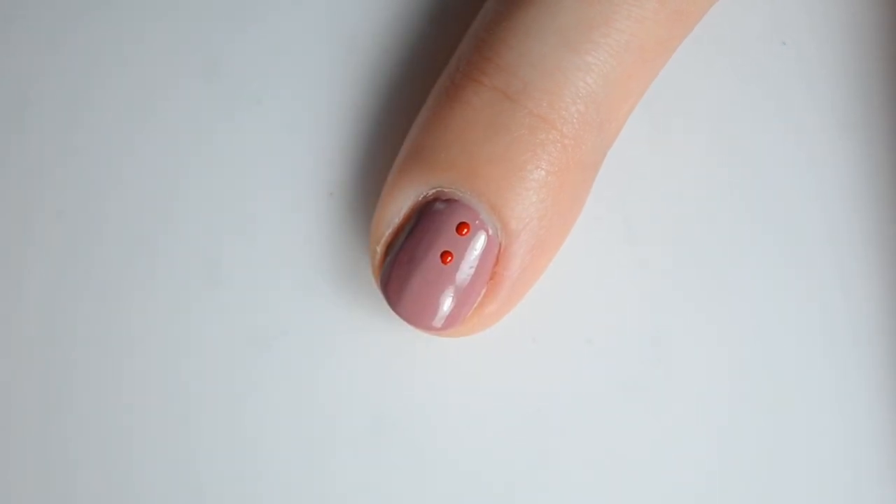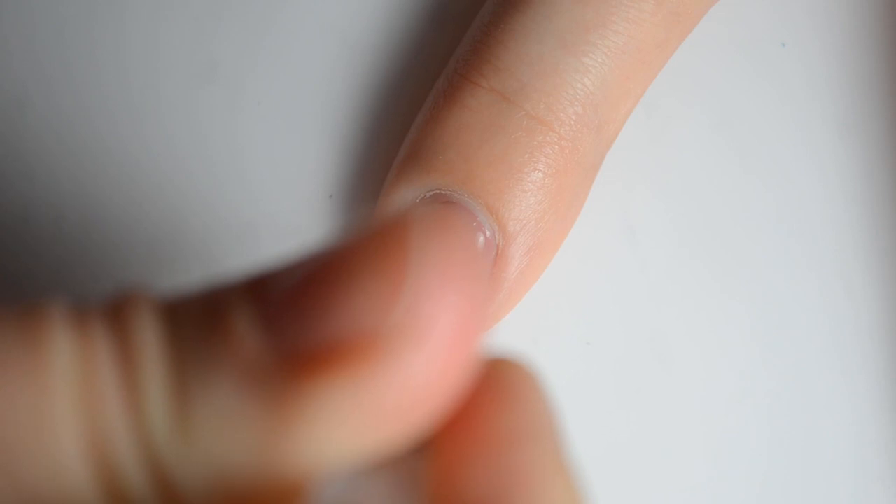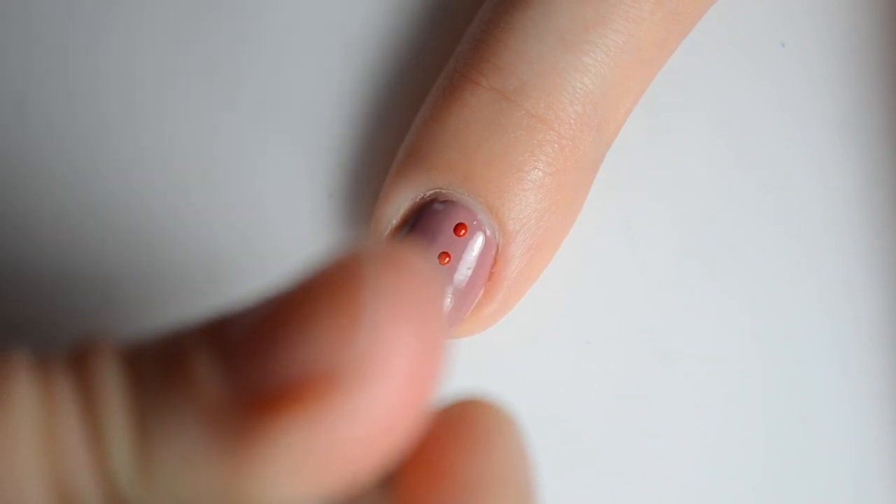Next I thought we would do just a good old-fashioned dotticure since I haven't done one of those in quite a long time. This is kind of an unusual color combo for me, so I decided to just have fun and play around with it a little bit.